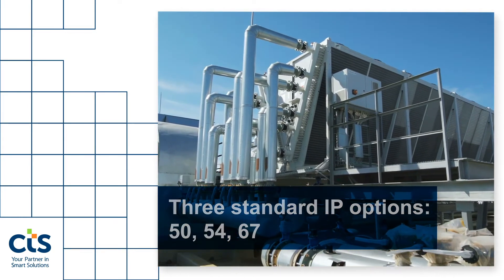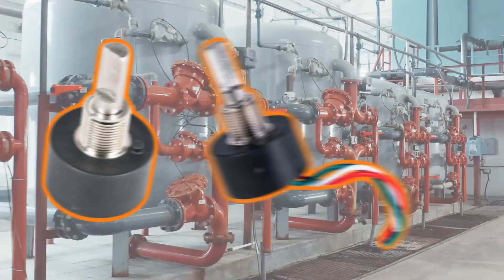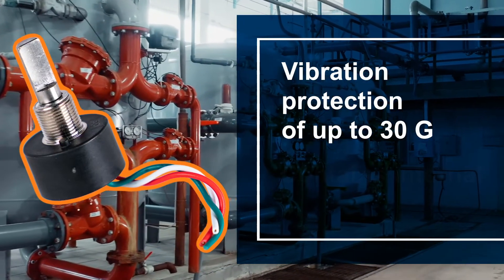The wide operating temperature range of negative 40 degrees Celsius to over 125 degrees Celsius, combined with numerous sealing options, protects the 285 Series from everything the environment has to throw at it. The 285 Series is also equipped with vibration protection of up to 30 g's and internal EMI shielding, minimizing the need for costly external protection.